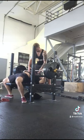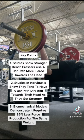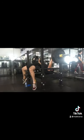By setting up further down the bench like this, you have more room for a bar path that flares back towards your head. I got the idea for this from an article, and I made a more in-depth video — here are the key points summarized. I'll link both of these below.